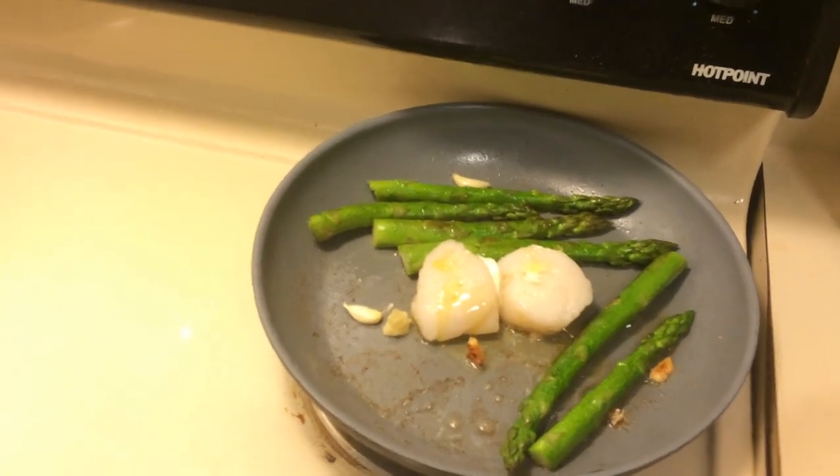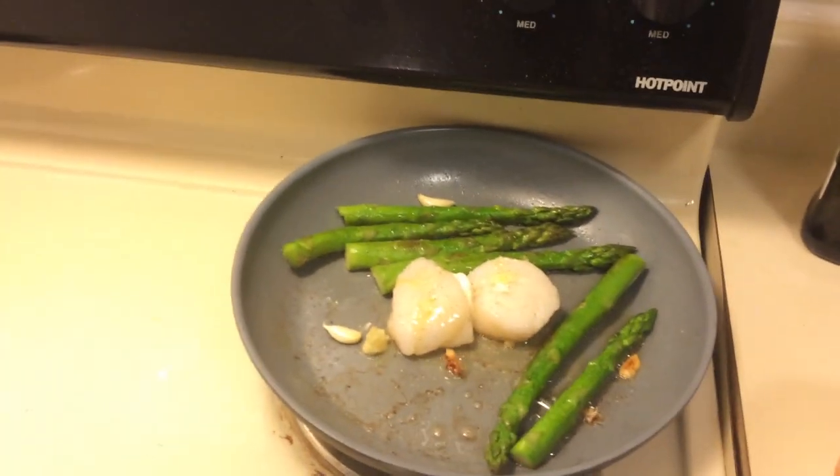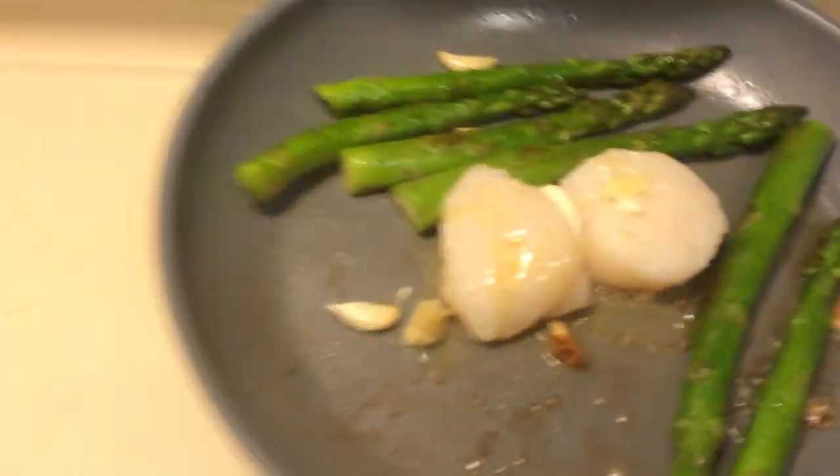Nothing too difficult. A little bit of pepper. And I'm not a big salt fan, so just a dash of salt.